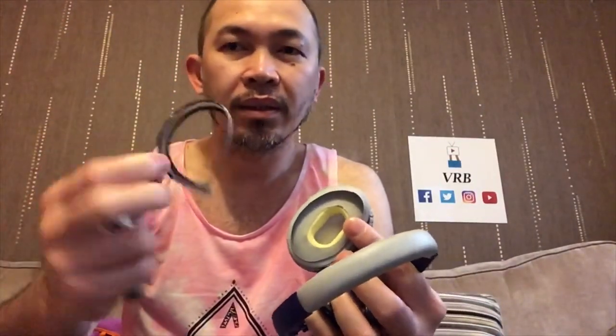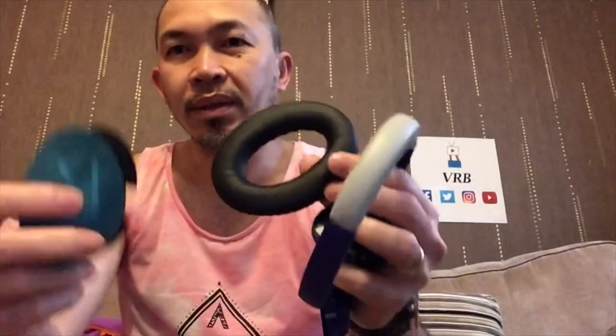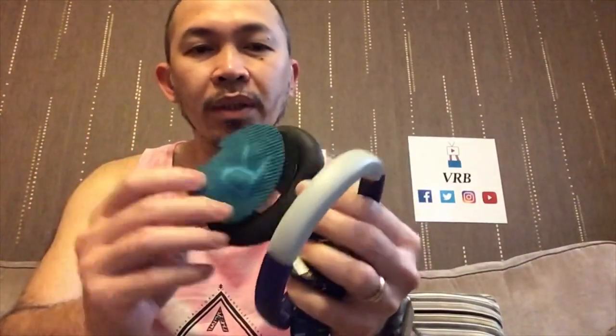The headphones I'm using are more for instrumental — when I'm using my digital panel or recording guitar, they're really good. But for editing, this is the one I've been using recently, and I had to change it because the ear pads just got ripped and damaged.